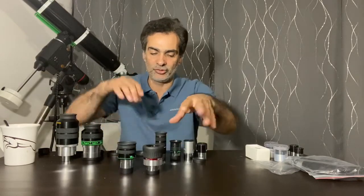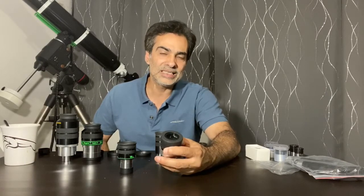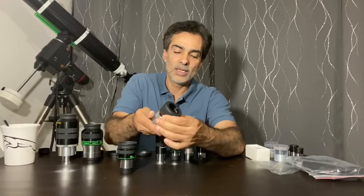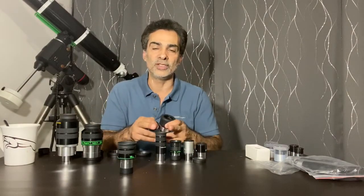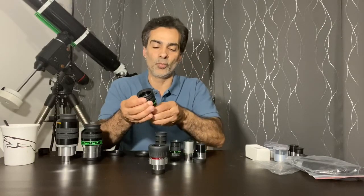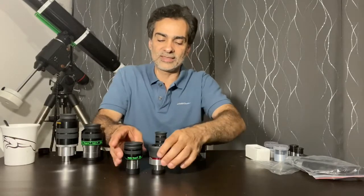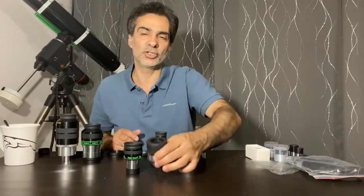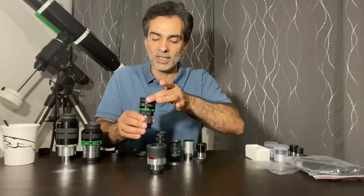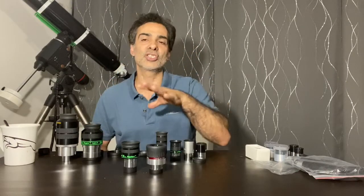The next step would be something like this Meade 5000 series. It's like a Super Plössl, but it's five elements, so it would be a little bit sharper. It has a feature where the eye guard can roll up or down. Instead of a 50 or 52 degree field of view, this one has a 60 degree field of view. The Radian and similar eyepieces — a Tele Vue top-of-the-line eyepiece — would be around $300 to $350 new. These are similar. If you can't afford the Tele Vue line, you can consider the Meade version. Both are about 60 degrees field of view and both have that clickstop where you can move the lens further or closer to your eye.